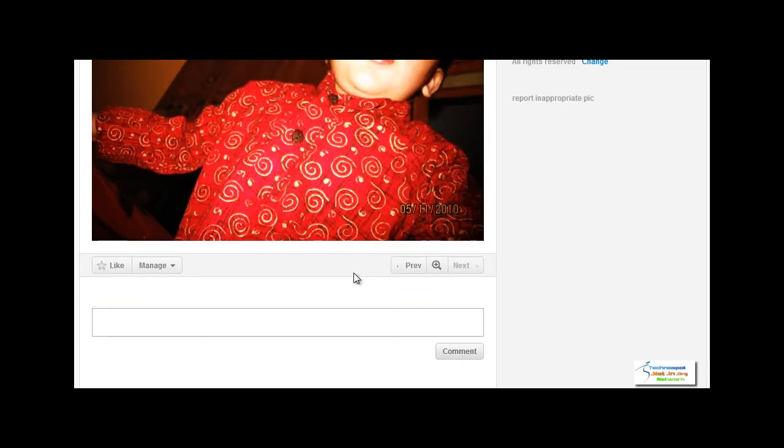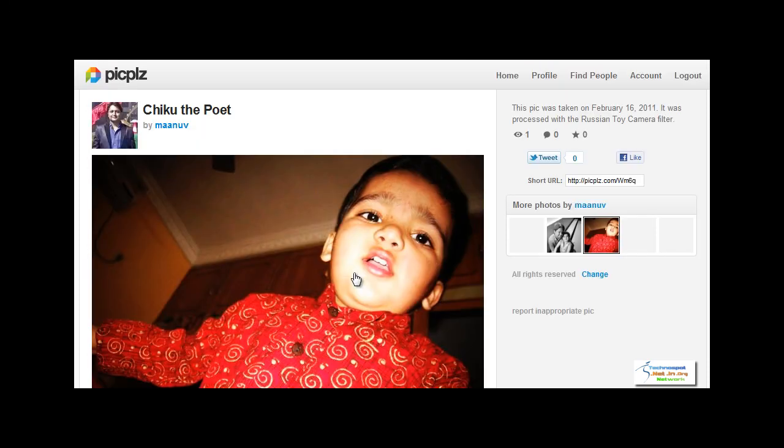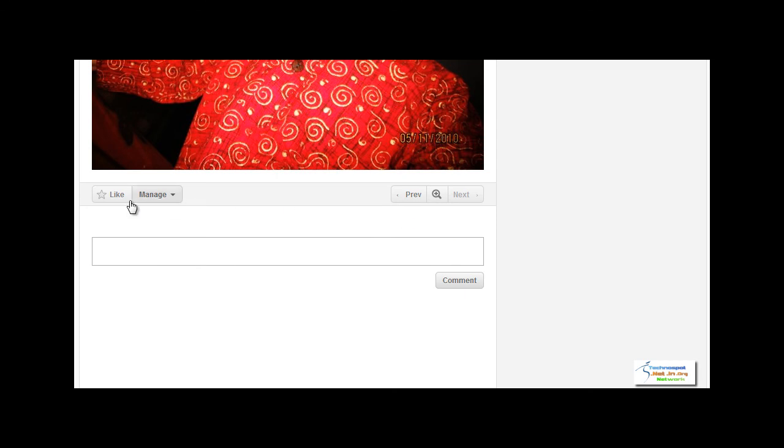Here is the photo once posted. Here is the short URL which you can use to share this photo. You can like it on Facebook, tweet about it, or also like it directly on the site. You can also edit captions, set icon, delete the photo, and more.